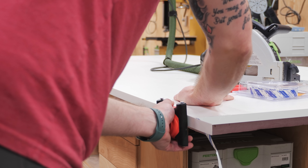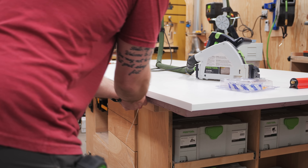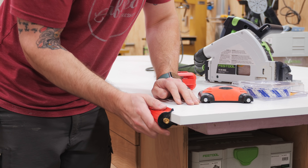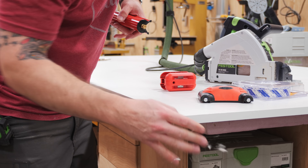I rolled the edge banding after sticking it on to activate the adhesive, then trimmed it flush with the panel using a little trimming tool, and finally broke the sharp edges with a sanding tool. I repeated the process on all four sides of the panel, and then I could move the panel onto the bed of the CNC.